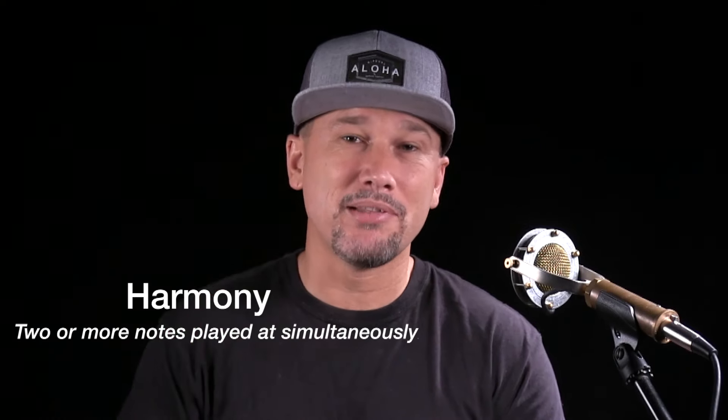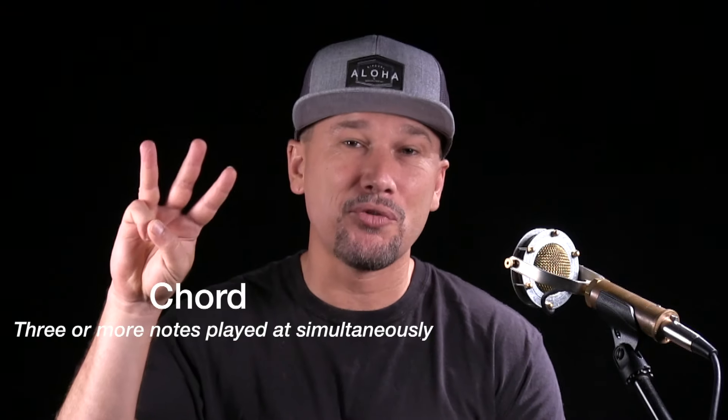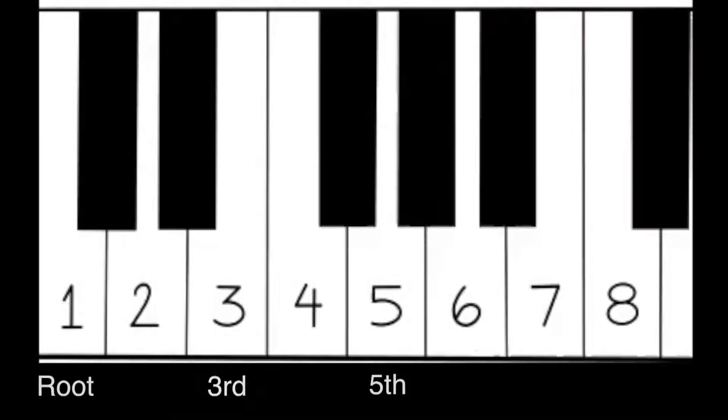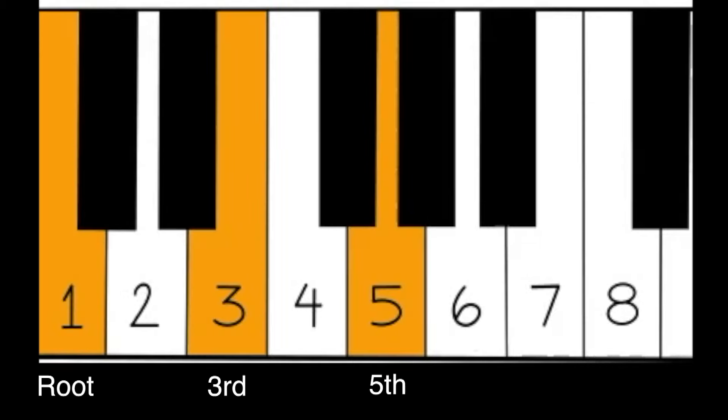Let's ask the question: what is a chord? Harmony is defined as two or more notes being played at the same time, and a chord is literally three or more notes being played at the same time. So how do we build a chord? Very simple — we stack three notes, not ones right together, but thirds. We call the bottom note the root, then add the third and the fifth: one, three, five. When you play them one at a time that's an arpeggio, and when you play them all at once that's a chord.